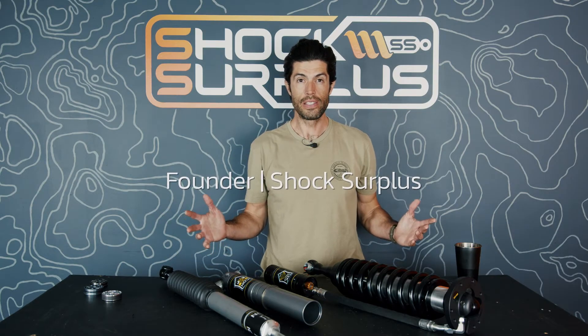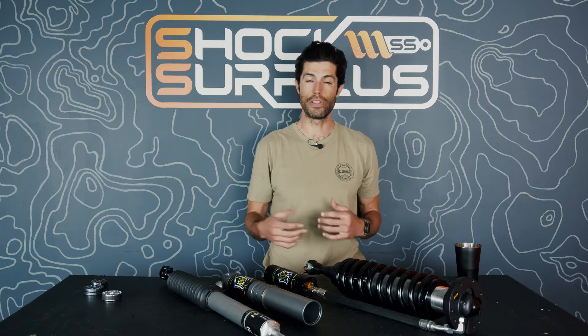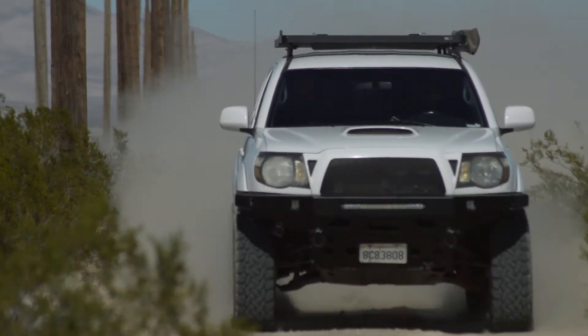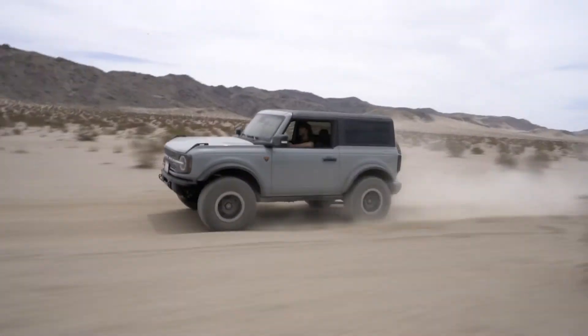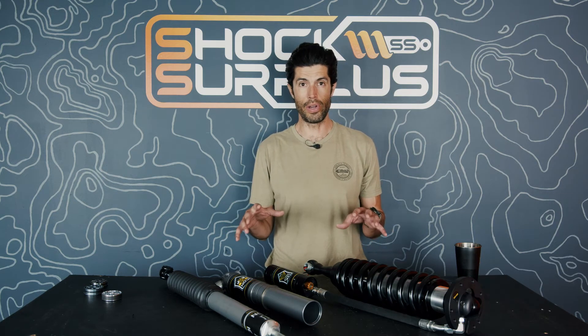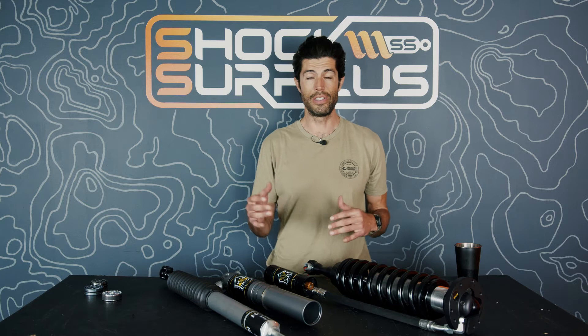What's up guys, Sean here at Shock Surplus. We're doing an Icon frequently asked questions video — we get tons of questions on Icon shocks, along with Fox, King, Rancho, Bilstein, and other brands. We pulled these questions from YouTube, Instagram, and our emails. I've run Icon shocks for 50,000 miles with a couple rebuilds on my own Tacoma, been on a 4Runner, Jeep Wrangler, and Bronco on Icon. We sell thousands of Icon shocks a year and answer hundreds of shock-related questions a day.